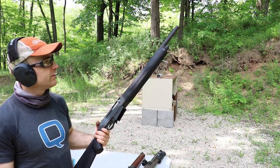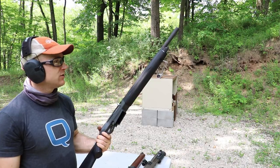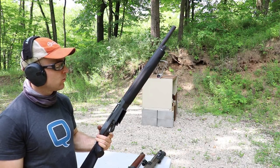Now we've got our SAS 12 — this is a gas-operated semi-automatic magazine-fed shotgun. I don't think it's going to feed these, but we'll give it a whirl.